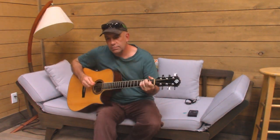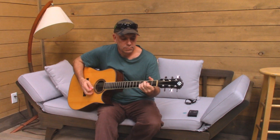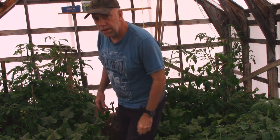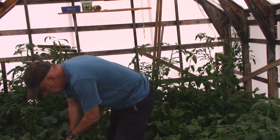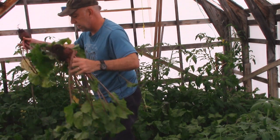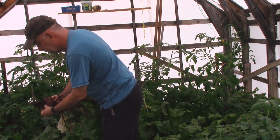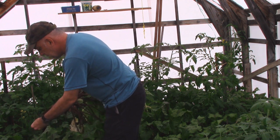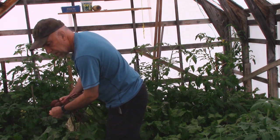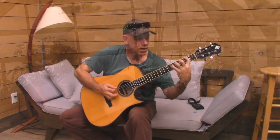It's a song in D. Without you. Without you. I should have a capo there.